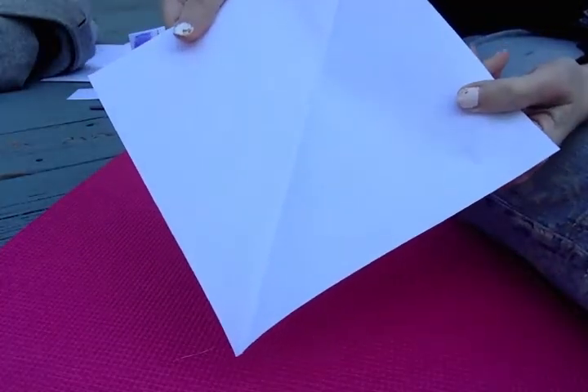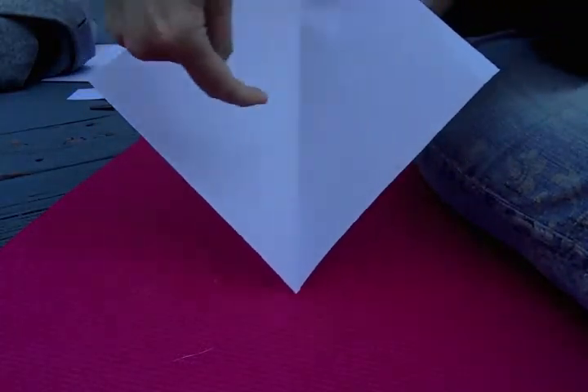Open it up and then you're going to crease it the opposite direction. There's already a crease right here — we're going to crease it across here.